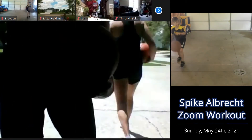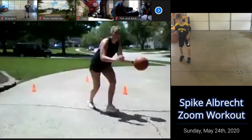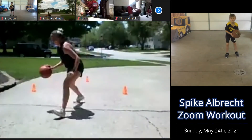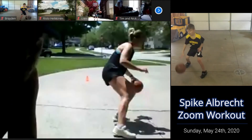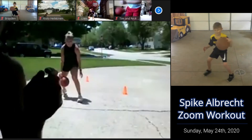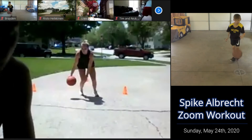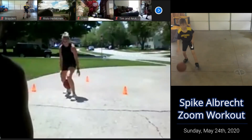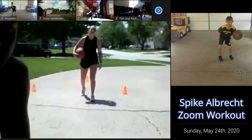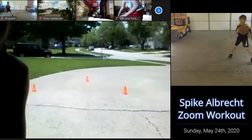Keep going. Straight, cross over, left hand, pull back. Keep going, 20 more seconds. This is really important, especially you guys who are a little older. When you start playing and teams start trapping and double teaming, you want to use that retreat dribble. You don't want to turn your back on the defender ever. So get good at this — really explode back on that retreat dribble. Good job.